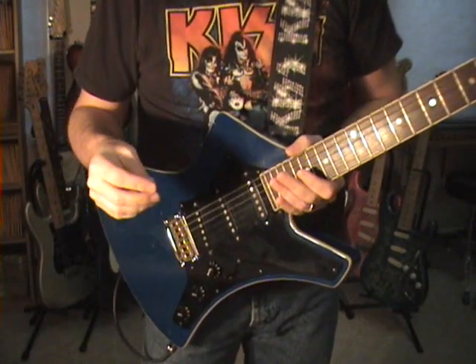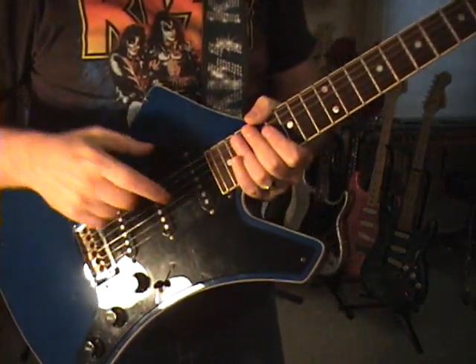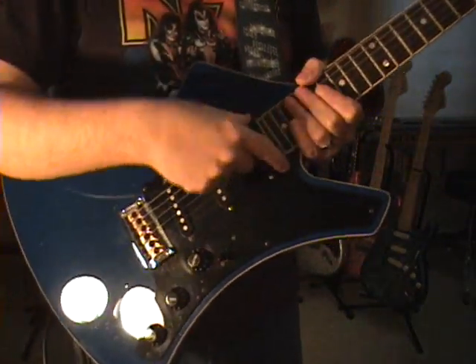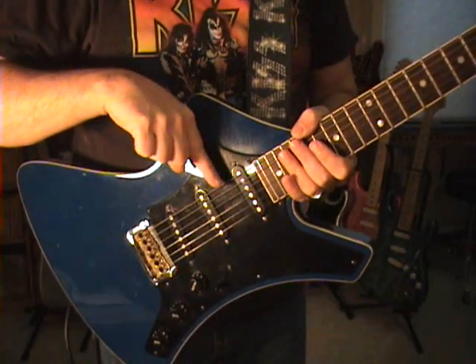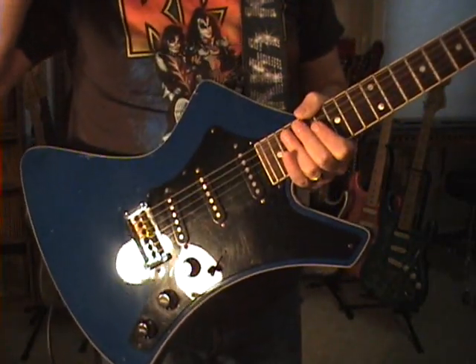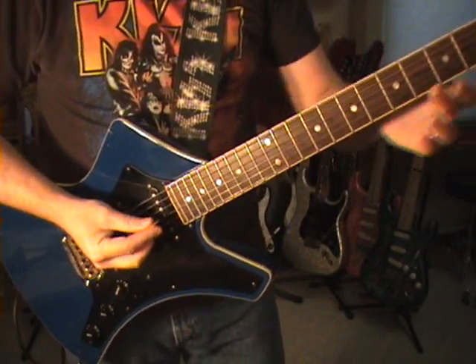How does it sound? It sounds pretty close to a Strat. It's laid out correctly with 22 frets — if you had 24, your pickup would be in the wrong position, shifted up and all messed up as far as tone trying to sound like a Strat. That was the whole thing: trying to get a Strat sound out of it.